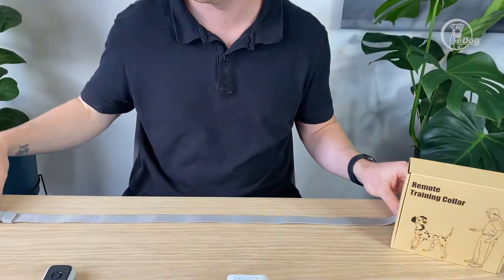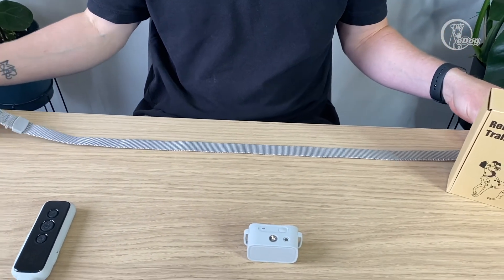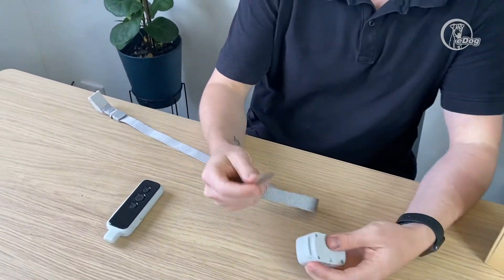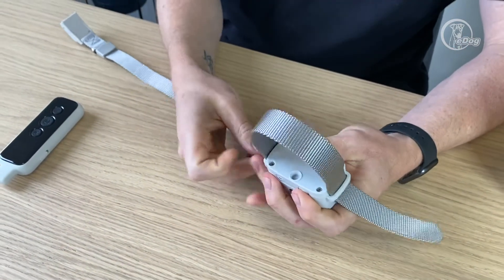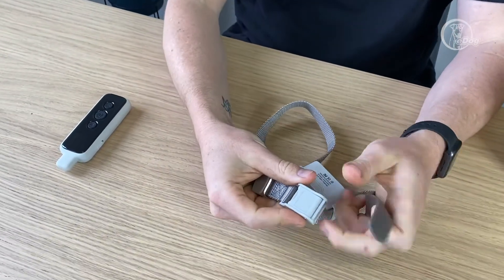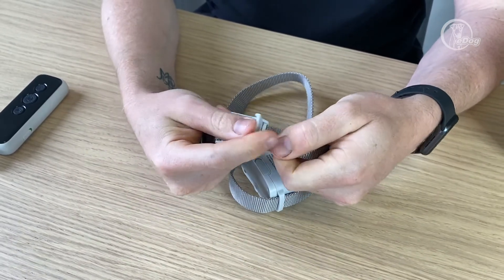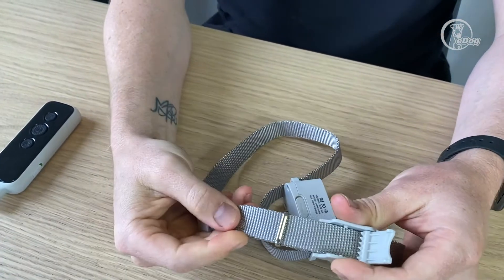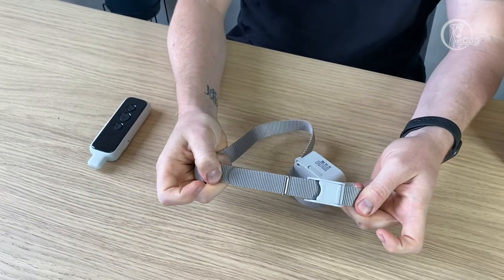Come on in here and I'll show you how to run the strap. This one is about 69 centimetres, which is great for just about any size dog as it's got basically infinite variability. Running the strap through the front, bring it around here, flick up this bit here, run the strap through, make sure you put it through this little retainer, and then click it down — not going anywhere.